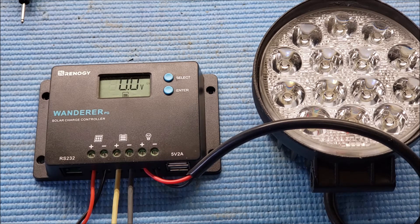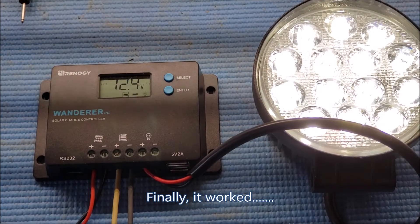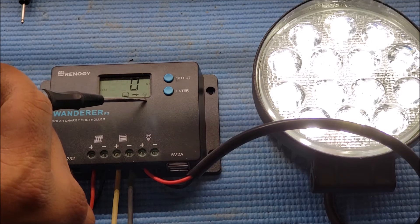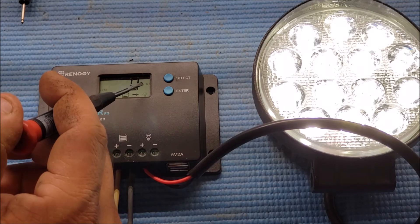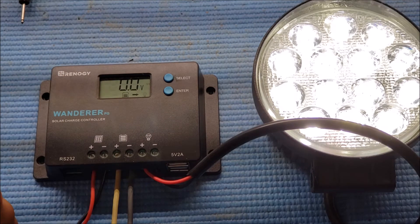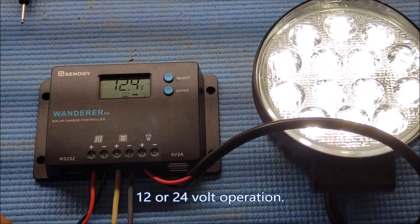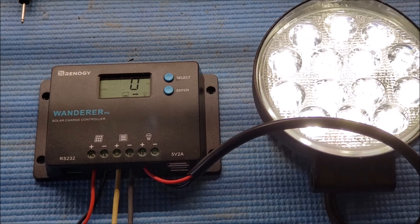The light is on guys! You can see the battery indicator, the arrow, and the load on the display. The setting is zero and there's a 12-volt reading up there which may indicate the voltage the unit is running at. That pretty much sums it up for the test.